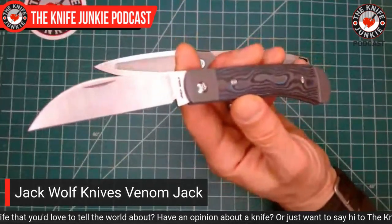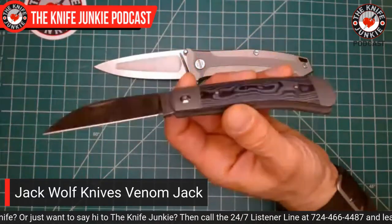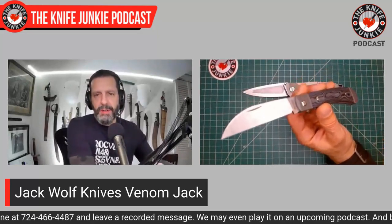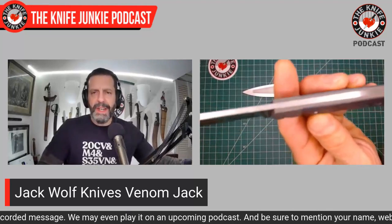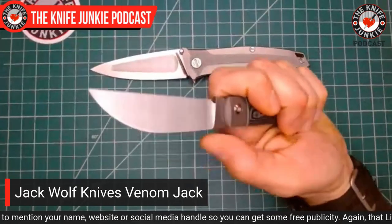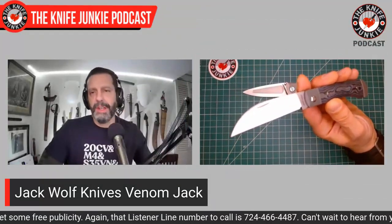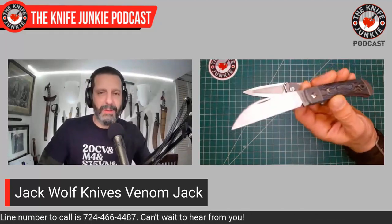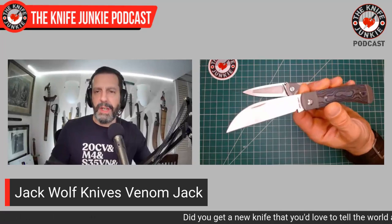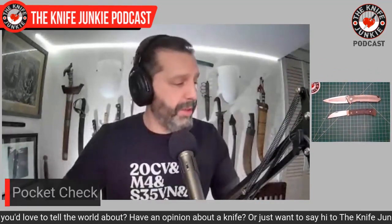I used this as a steak knife. We went out for my daughter's birthday — she wanted to go to a diner, and I ordered steak and eggs. I was concerned the tip-down Wharncliffe would drag on the porcelain plate and dull it, but come on — it's M390 blade steel, it would take a hundred million passes to round over. It worked great. It was fun to set aside the nasty, wet-handled, dull saw-blade excuse of a knife they handed me, and use this instead. Always get the respect of the waiter with that.